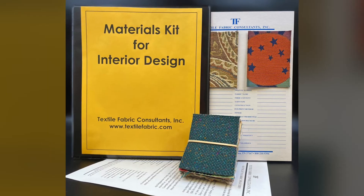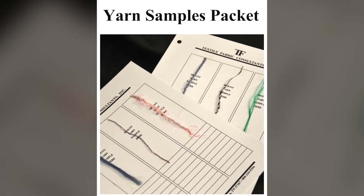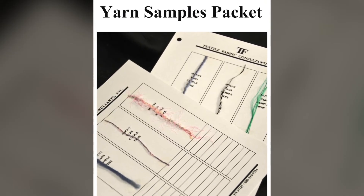The fiber samples packet is a wonderful tool for students to use. It can be used alone or bundled with any of our swatch kits. Many schools bundle this along with our yarn samples packet and swatch kits to give students more study tools in one spot to study fabrics, fibers, and yarns.